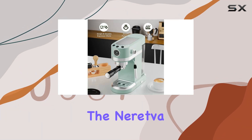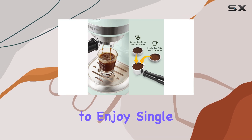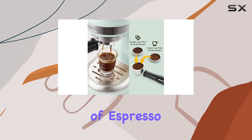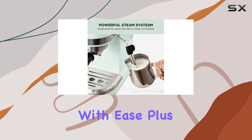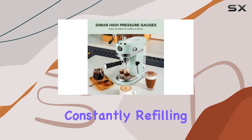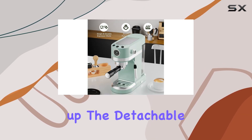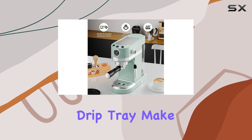Now let's talk convenience. The Naredva espresso coffee machine comes equipped with two filters, allowing you to enjoy single or double shots of espresso with ease. Plus, with a generous 1.4-liter water container, you won't find yourself constantly refilling the tank throughout the day. When it comes time to clean up, the detachable water tank and drip tray make it a breeze.